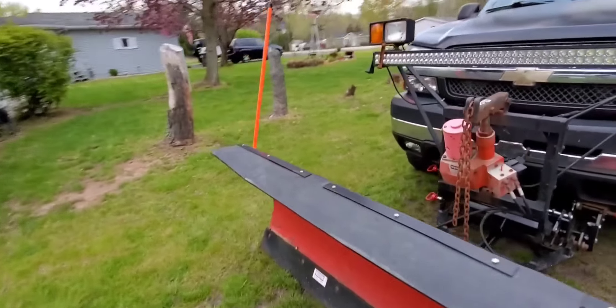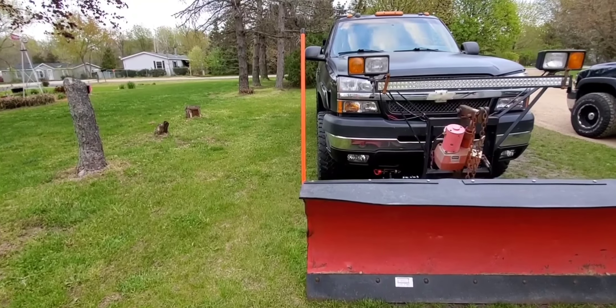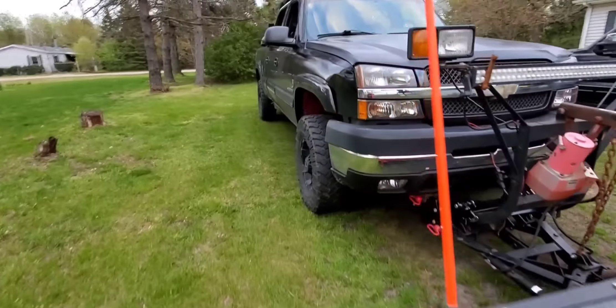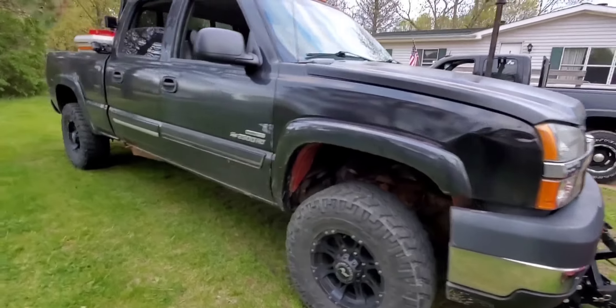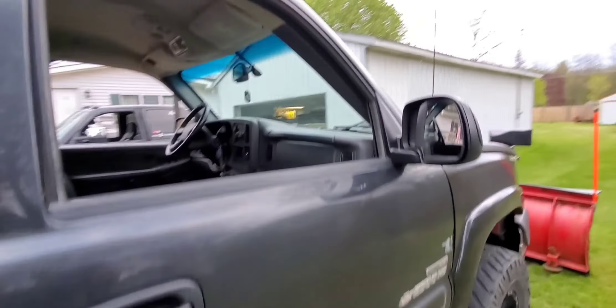What's really nice is that I can actually get away with running this plow a little bit longer than when I had it on the dually, because it's wider than my truck. So I got that going for me. She's all wired up. Got everything. Got her controller in there.